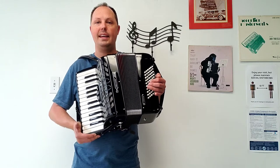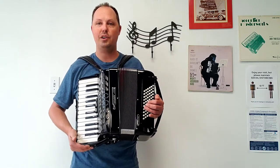This accordion is lightweight, coming in at 13 pounds, and it has a five-year warranty.